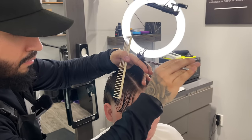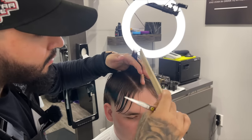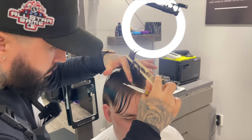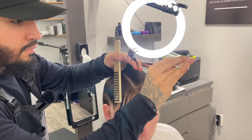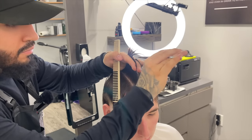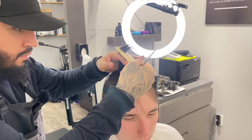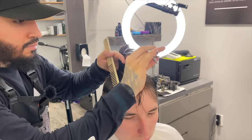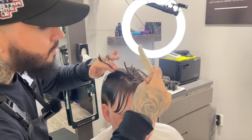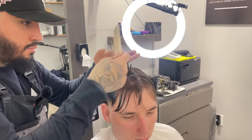With the mullet, you want the top to be slightly shorter than the back. Nothing drastic — I don't want it to be like super Joe Dirt-ish, I want it to be more modern and clean. Having the top shorter is really what a mullet is; if it was all even it's more of a burst fade. You'll see I'm point cutting the guideline because I want this haircut to be super textured, point cutting instead of cutting straight across to give it more of that textured look, and I'm following that straight back.